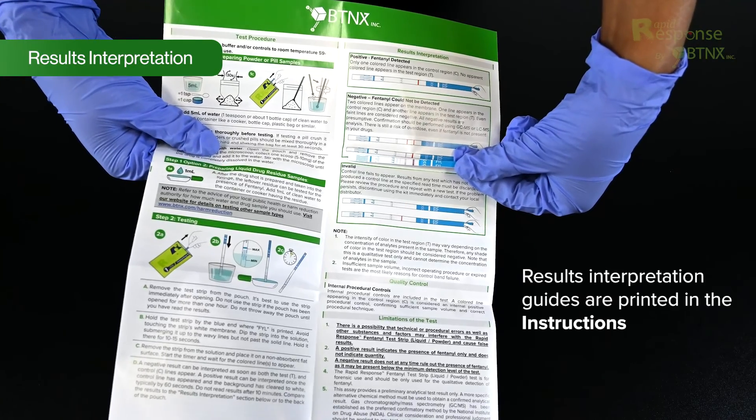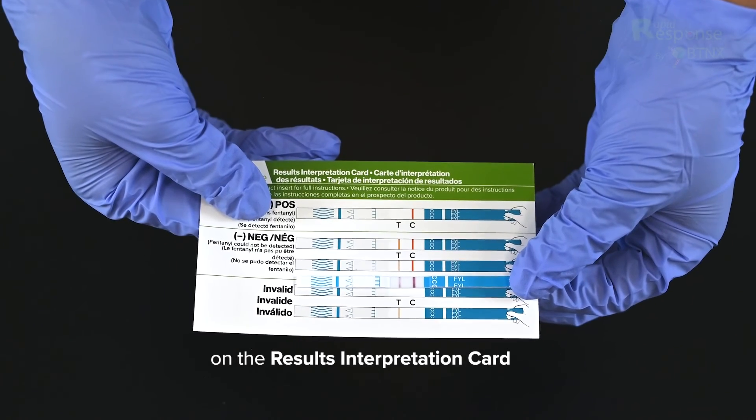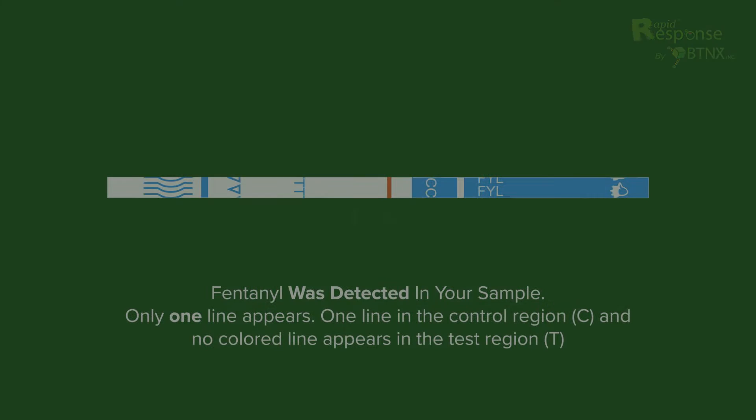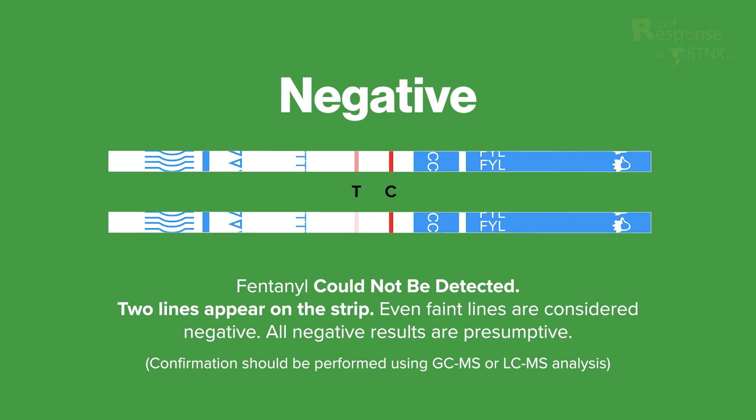Results interpretation guides are printed in the instructions, on the results interpretation card, and on the back of the pouch. Positive: fentanyl was detected in your sample. Only one line appears — one line in the control region (C) and no colored line in the test region (T). Negative: fentanyl could not be detected. Two lines appear on the strip. Even faint lines are considered negative. All negative results are presumptive; confirmation should be performed using GC-MS or LC-MS analysis. There is still a risk of overdose even if fentanyl is not present in your drugs.